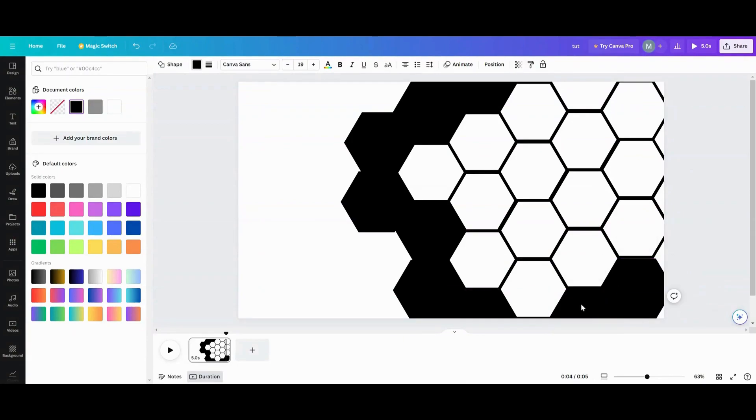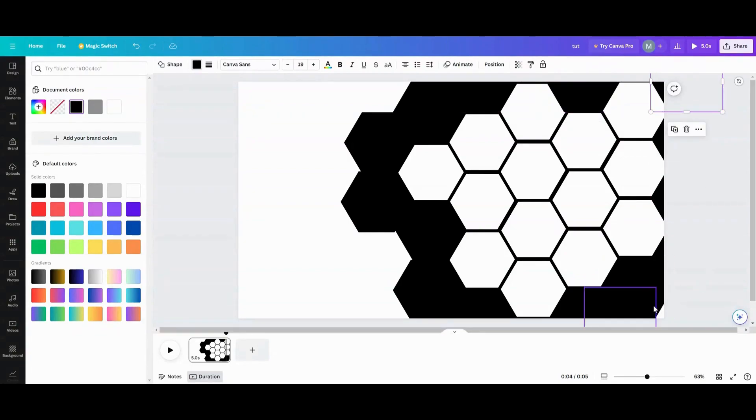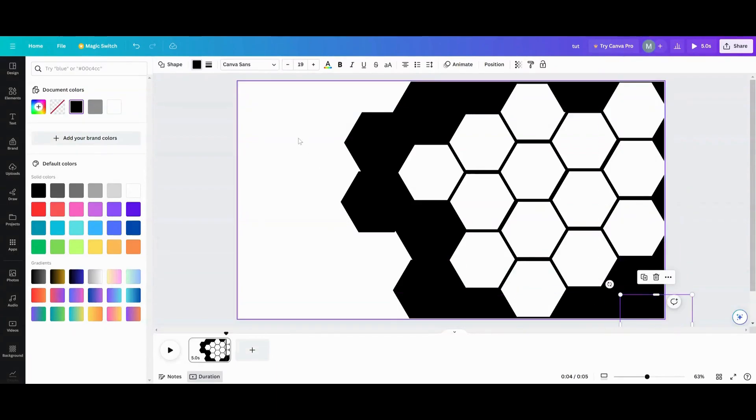I'm going to duplicate and place pieces here, making sure all the spots I want covered are covered — that one needs to bump up a little bit. You can duplicate and keep covering up the black spots like so. Sometimes pieces don't go where you want them to, but we're just covering up the blocks, filling in all the black spots.